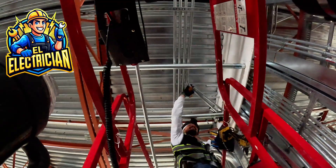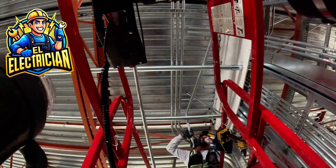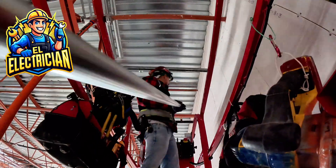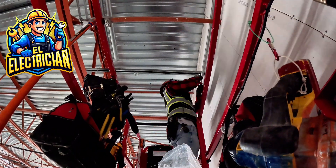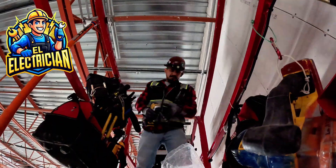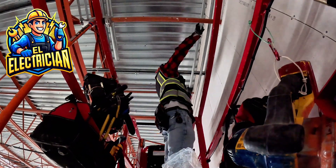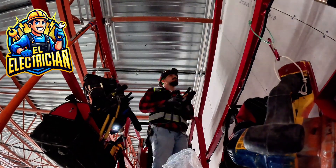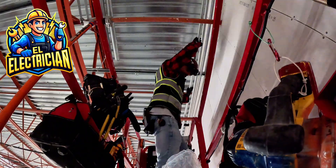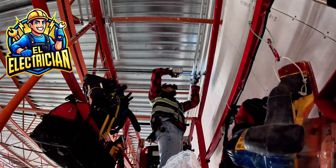Once all my bends are done, I load everything up in the lift and start installing the pipes one piece at a time. This is honestly my favorite part of the job — seeing all your work come together. When those bends line up perfectly, there's no better feeling. For the straight runs, I keep spacing perfect by putting my level horizontally between each pipe as a spacer — measure the gap, repeat it all the way down the run. That keeps it looking uniform and professional.